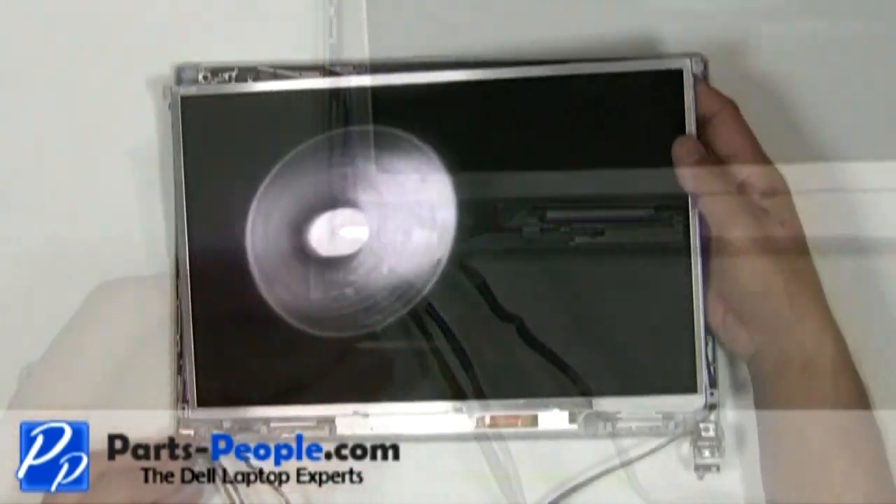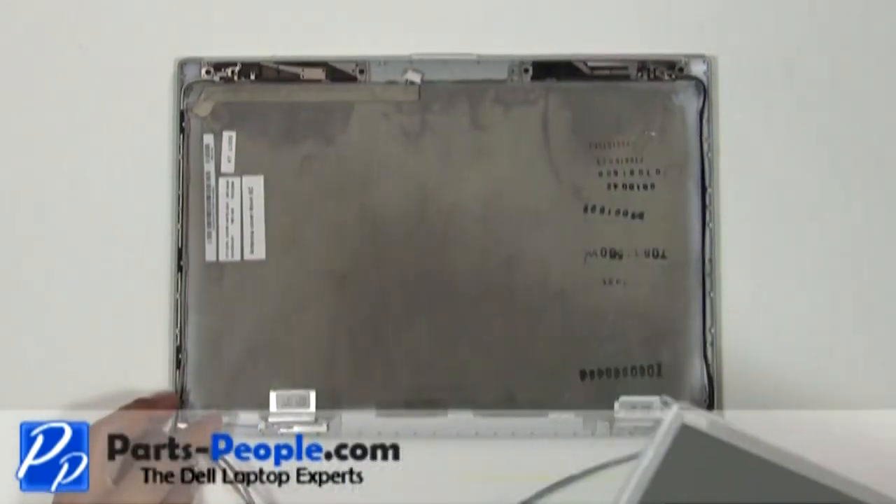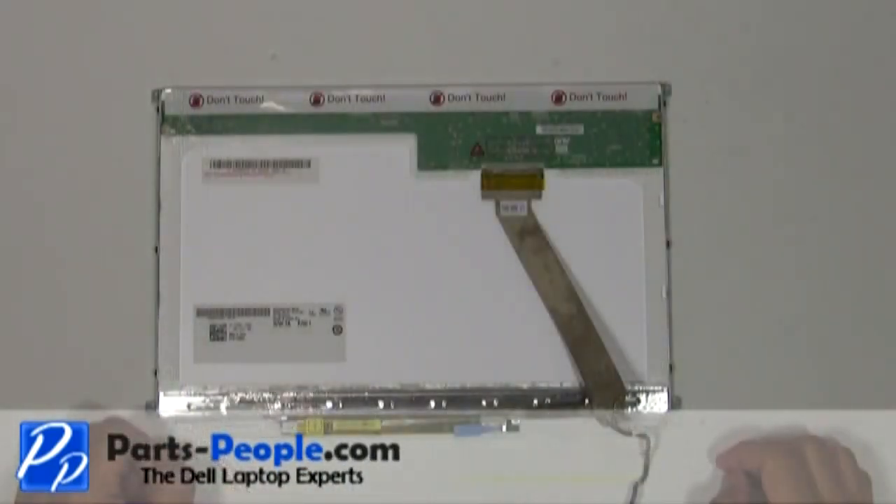Lift the LCD screen away from the back assembly. Disconnect and remove the video cable.